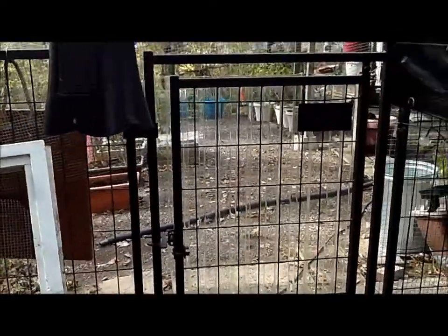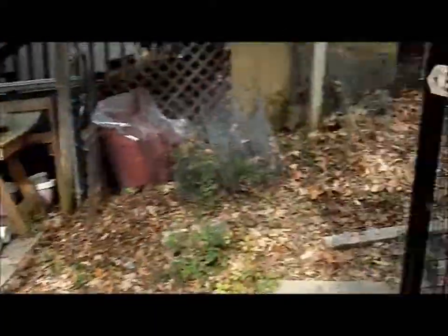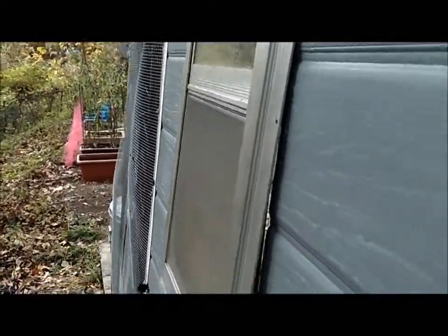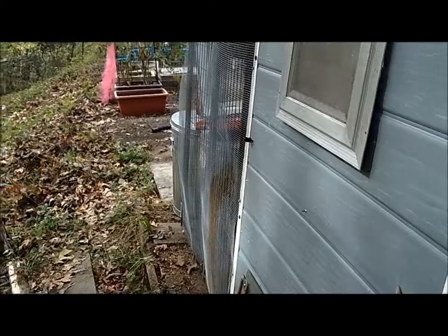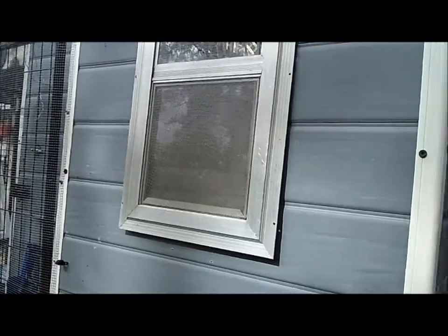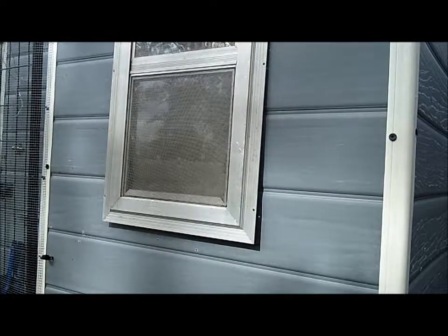I've got it marked from the outside. I hit my head every single time on that solar light — never fails. As long as the chickens don't try to escape — here she comes, going for the door. Let's see if I can get you guys set up here. Got to love this ground that's not level. There goes the camera.